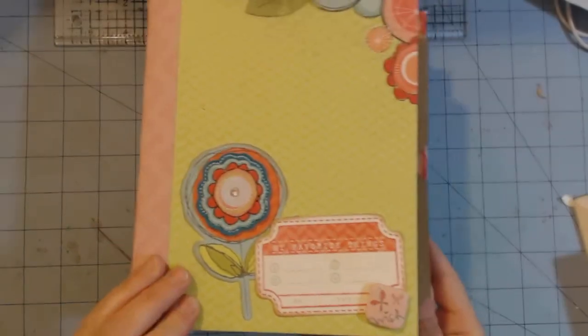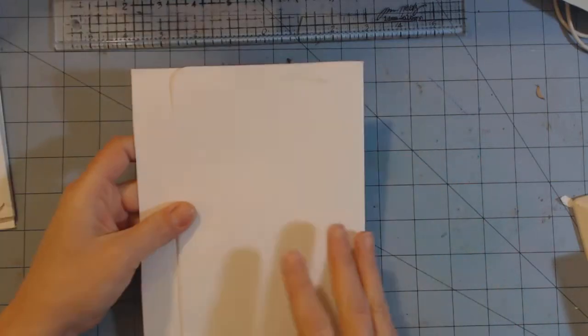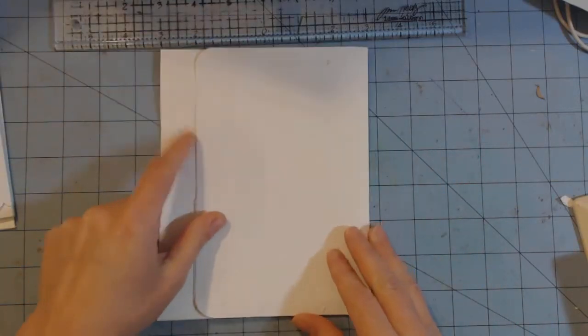Hi, this is Shannon with part two of the tutorial on the Cartwheel mini album. In part one I showed you how to make the base pages, and now in part two I'm going to show you how to add the pockets and the flaps.